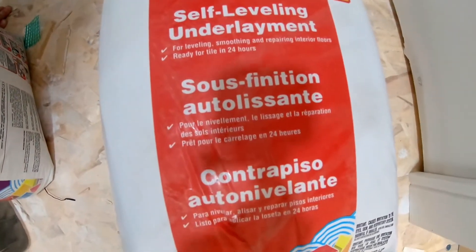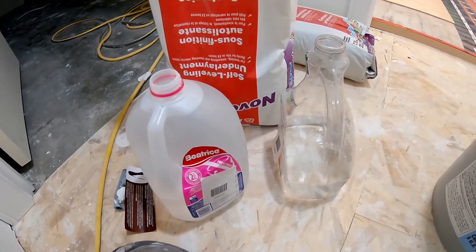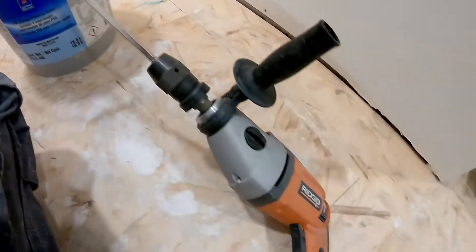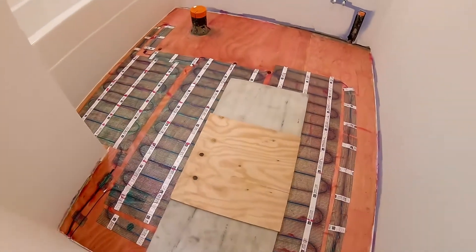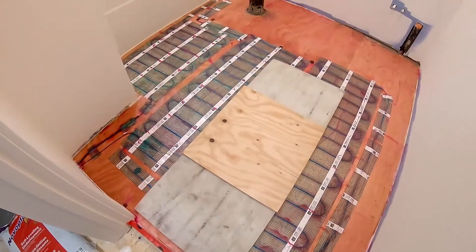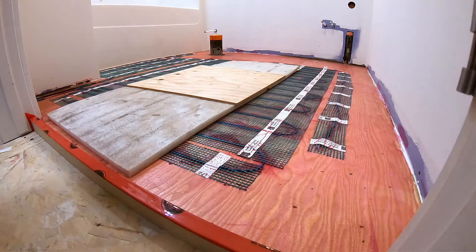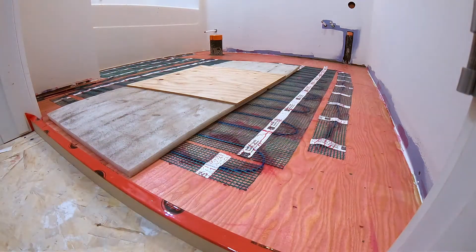Now it's time to get everything ready for pouring the self-leveling cement, which will embed the heating wires and allow you to tile over top. The first step — which I didn't get on video — was going around with some caulk and caulking off any areas where I thought the self-leveling cement would flow out: underneath the tub, where the tub meets the subfloor, and anywhere under the walls. It will flow to the lowest point, so block it off. You'll see I've got a piece of MDF across the doorway wrapped with tuck tape, air-nailed with 23-gauge pin nails to the floor, to prevent the self-leveling cement from flowing out of the bathroom.